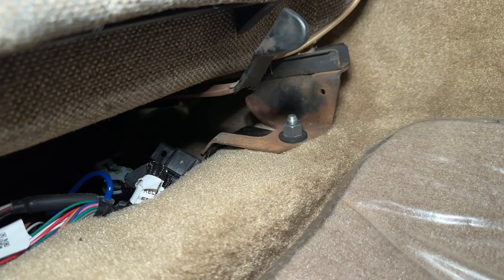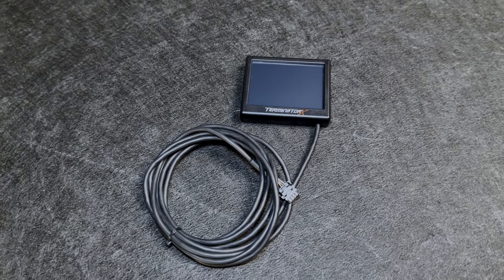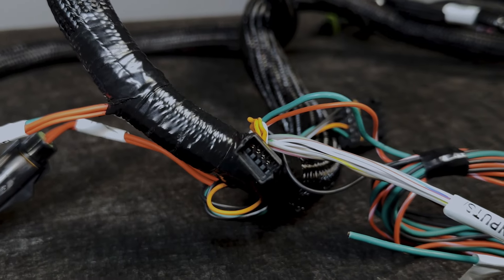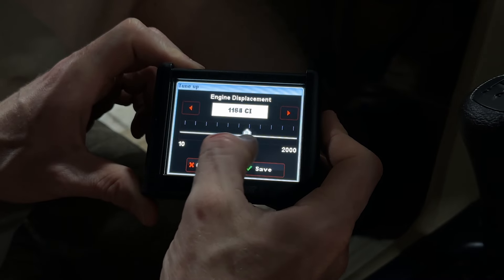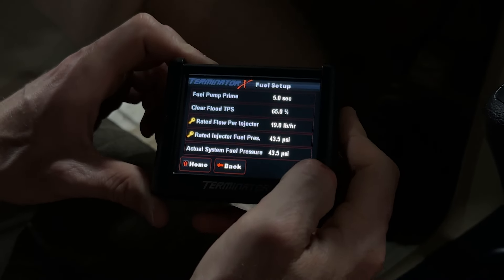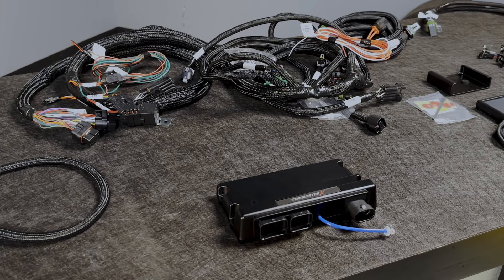In this kit, Holley provides an ECU mounting bracket that goes underneath the passenger seat and uses the seat studs as its attachment points. Last but not least, we have the display, which plugs into the CAN connector on the main harness. This is where you'll do all your initial setup and adjustments — inputting the engine displacement, injector spec, injector type, and other information needed for electronic fuel injection.